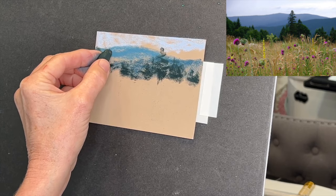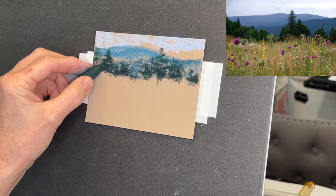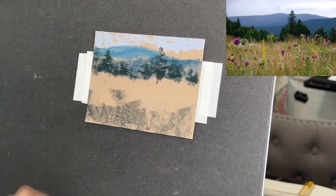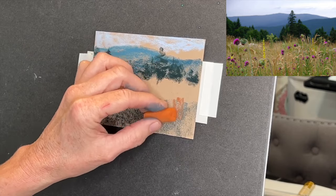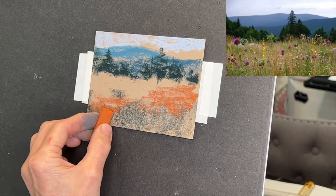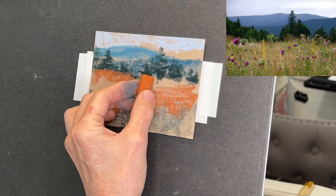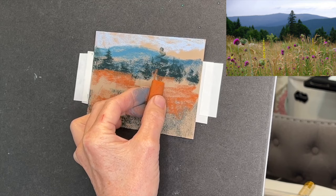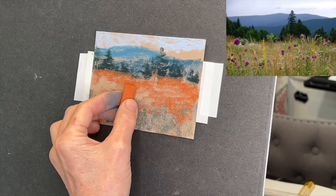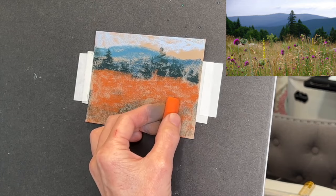I decided to focus this tutorial on using creative color - getting creative with color and grabbing some of those colors you don't normally use. Have you ever noticed that as artists we get preconditioned to certain colors we grab? I can tell when I look at my palette. So I decided to grab some colors out of the Sennelier set that I don't use a lot - oranges especially. You can use them anytime, particularly for underlying grasses, since the earth and dirt is more of a warm tone. There were also some really interesting greens in the reference photo.